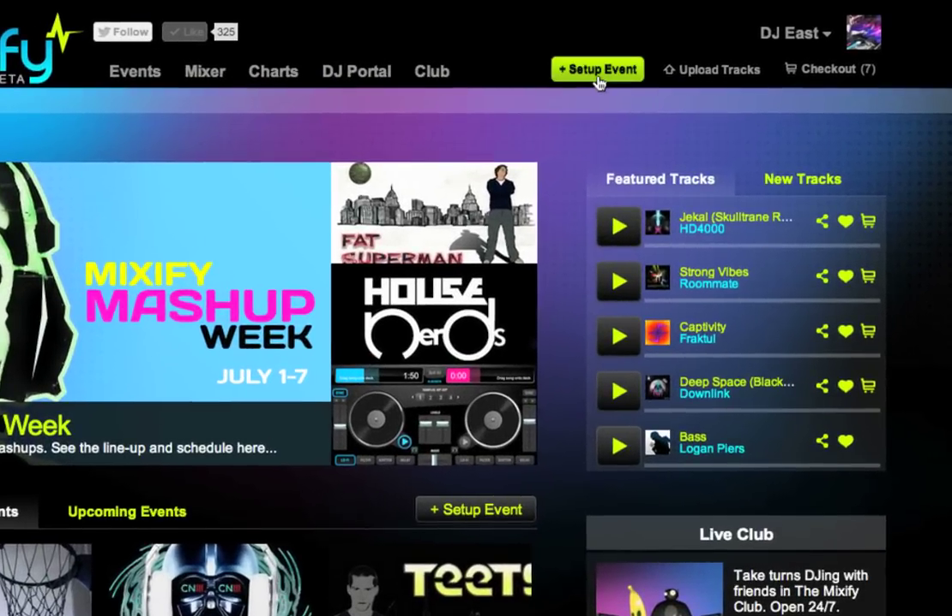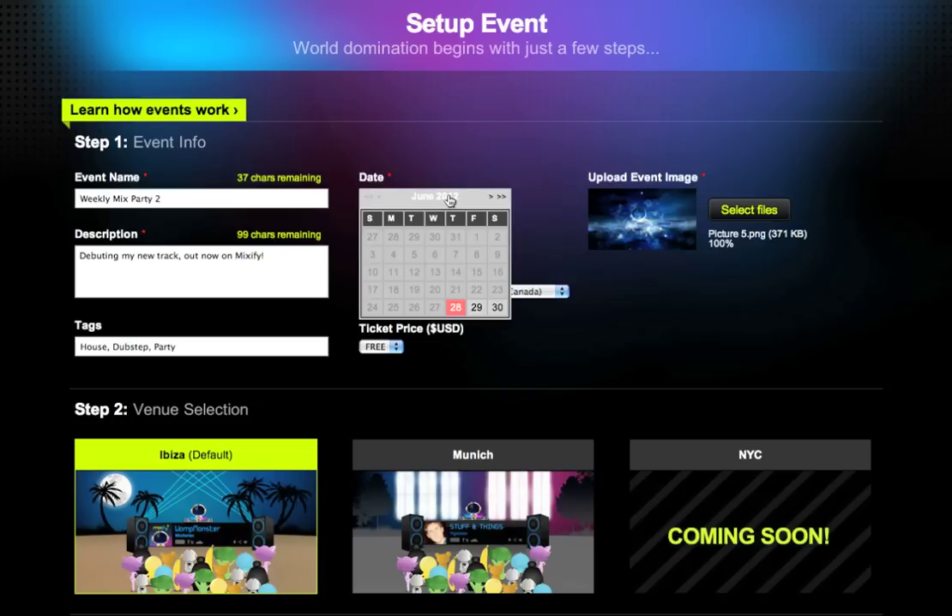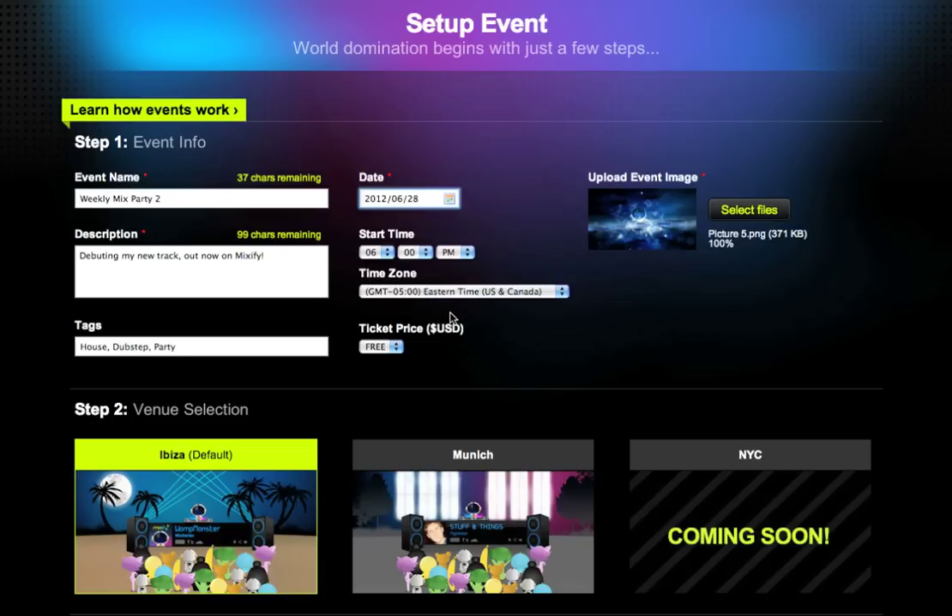Here's a quick guide on how to set up and kick off your virtual DJ event on Mixify. From the setup event page, I will fill out the event info, upload an image, select the date and time for the event to be held, and choose a venue.